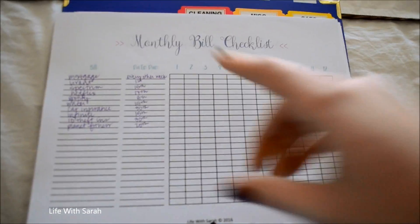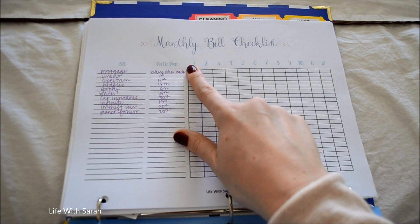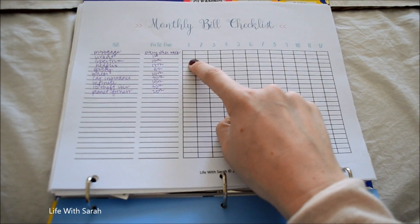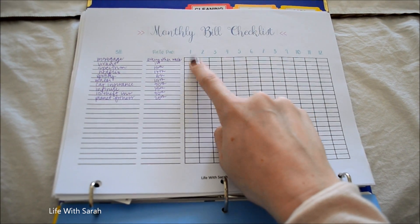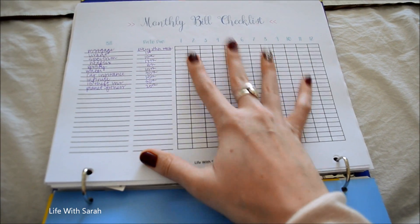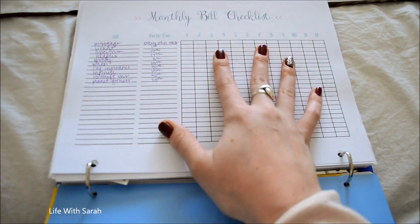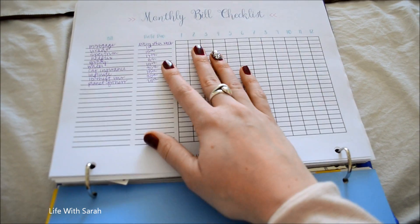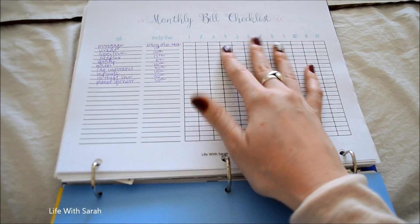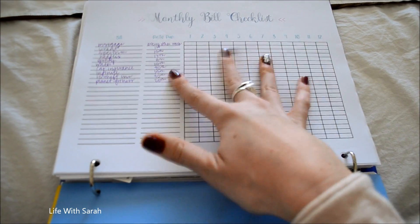Under the expense tab, I have a monthly bill checklist. You write down all the bills you have, when they're due, and then for each month you mark it off when it's paid — for example, I just X out Vivint, our home security system. This helps me make sure bills have cleared the bank. We had a lot of trouble when getting out of debt — we'd forget a bill was coming out and it would overdraft our account. So I love this sheet because I can go in and confirm everything has been paid.